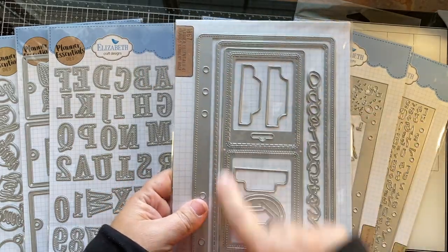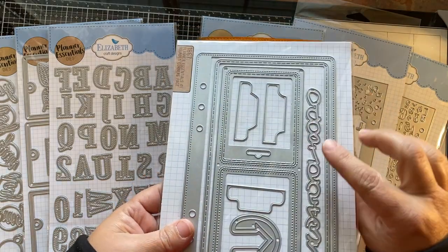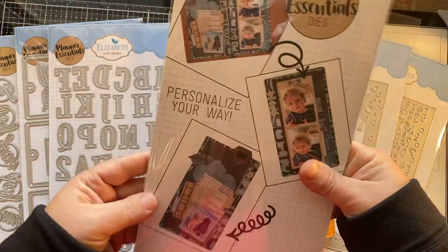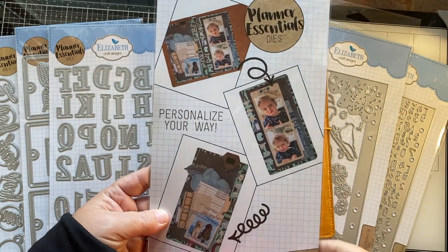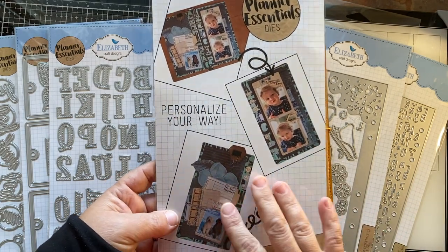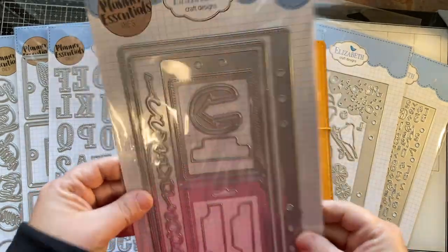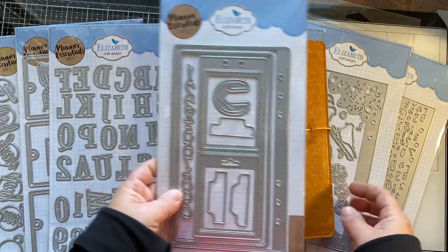Here you've got all these different accents and extra things that you can decorate your pages with. On the back it always shows you what you can do — just some ideas. And online you can watch more tutorials on how to use them. It's really absolutely endless — it's a really neat idea.